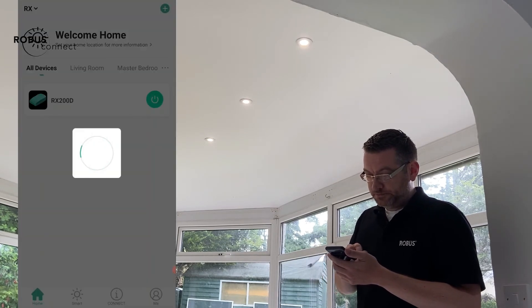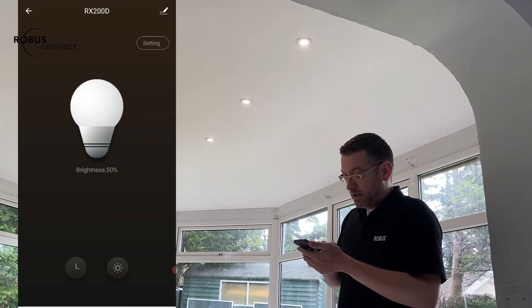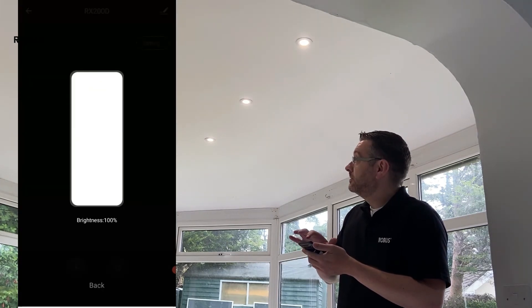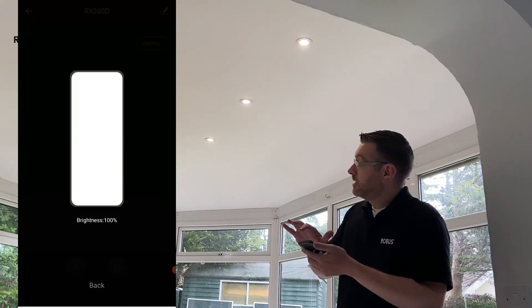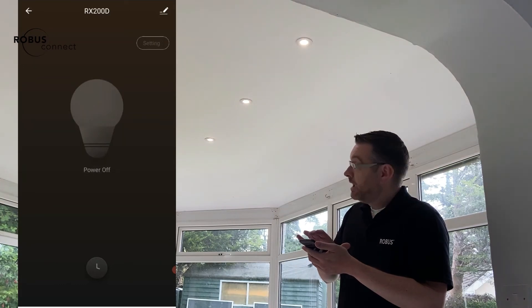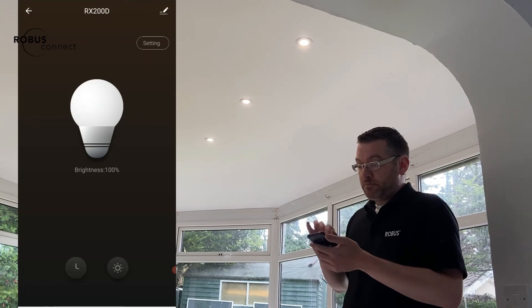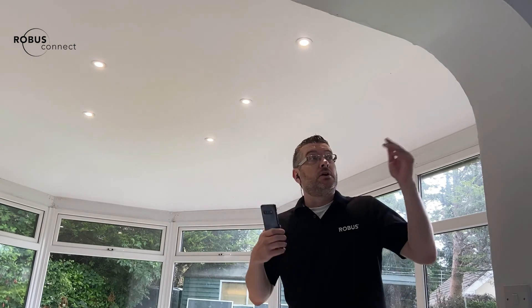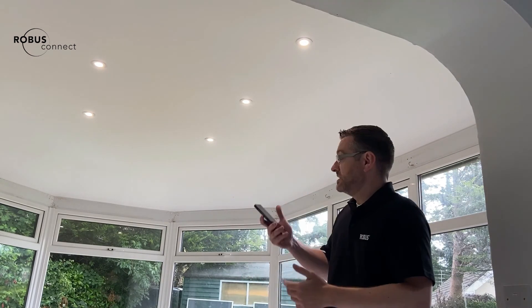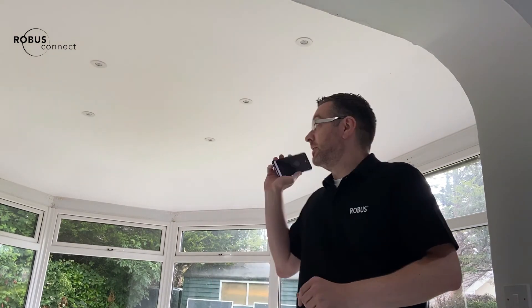Now we're in control. We can do dimming — it may not come across on camera but we can dim them down and back up. And then we can power them off and back on. We've now got full integration with Alexa and scenes. We can add scenes for the main kitchen area with this area as well. But for now, no more having to use this wall switch — we'll keep the wall switch on and start to use our phones and Alexa to control this area.